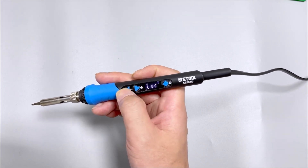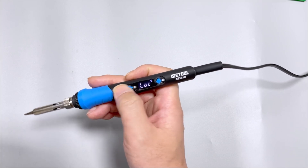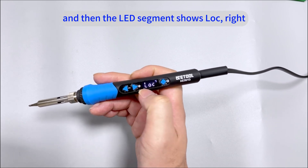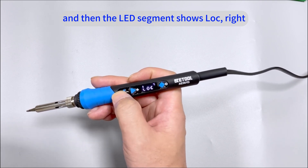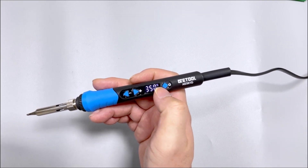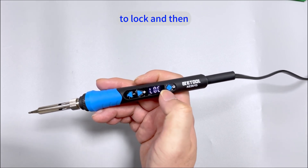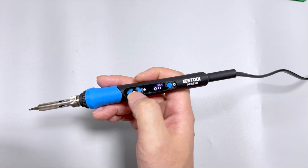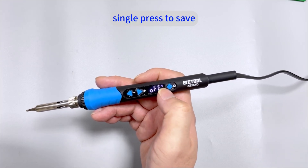You can see when I press the key, the LED display shows LOC. So long press to lock, then switch to OFF and single press to save.